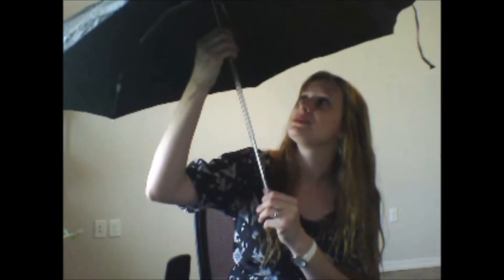Most importantly though, it is extremely lightweight and that's exactly what I need a travel umbrella to be. In order to close it you just pull it down and then you package it up like how you got it.